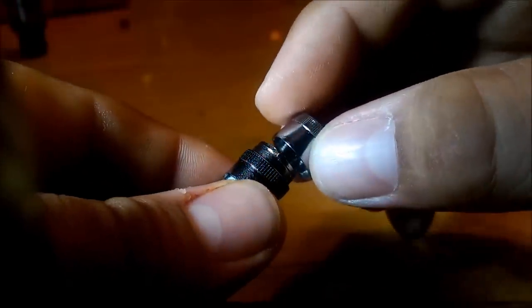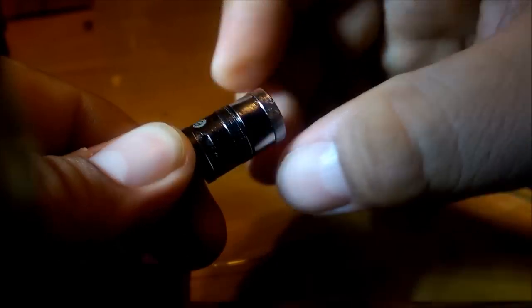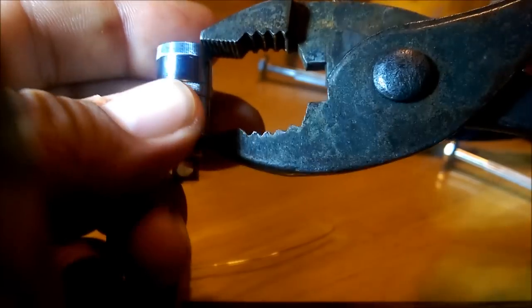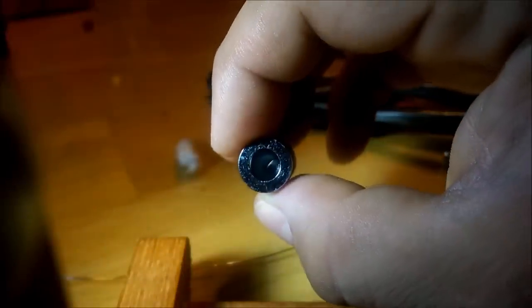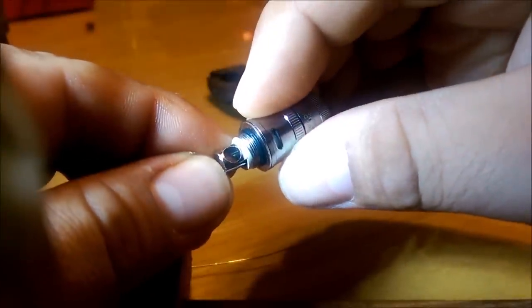Put your juice flow control back on — just slides over like so. Then this top cap just presses onto the rest of the coil head. If you find it's uneven, what I did was just take a pair of pliers — not on the threads, just on that little lip down there — and just kind of go around it, give it a nice gentle squeeze. Pulls it down nice and even. Let's put this back into our Delta 2 and see what we get.